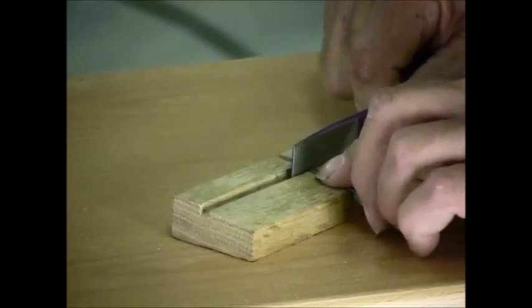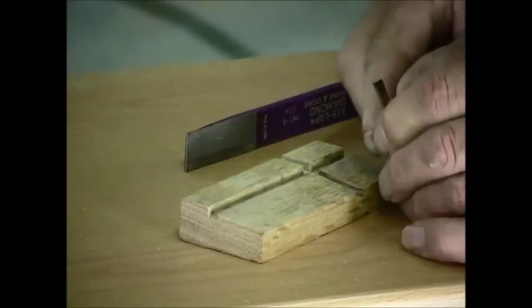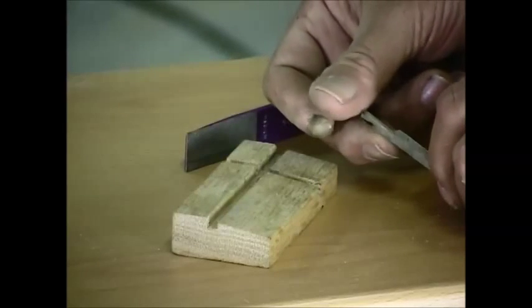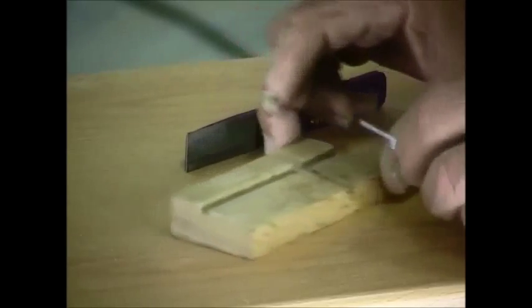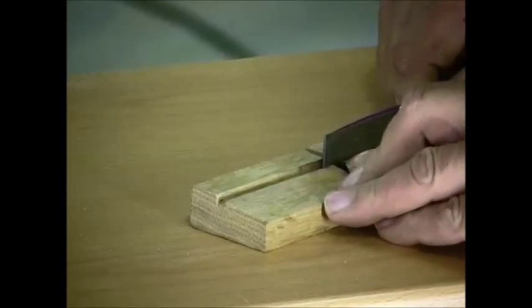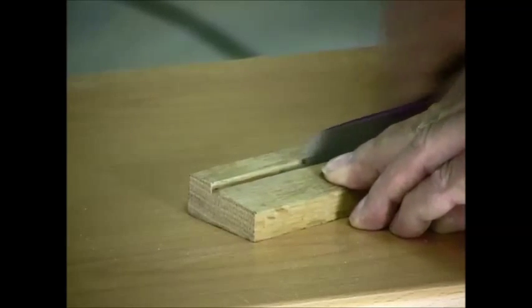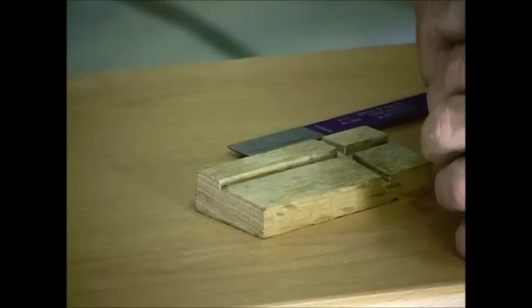If not, just repeat it. What we're looking for is that nice shiny surface across there, and we can feel the sharpness on the top of it with our thumb. We simply take the blade, turn it over, and now it works against the opposite side of that slot. Again, we'll come in here with the diamond hone and sharpen it up.